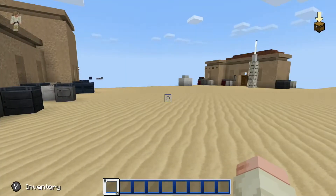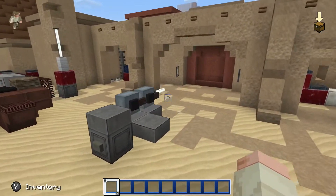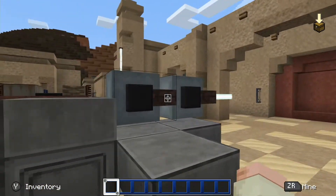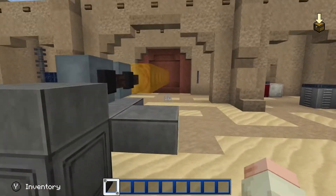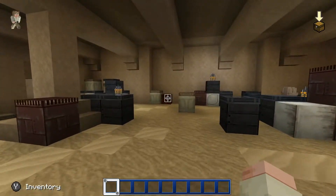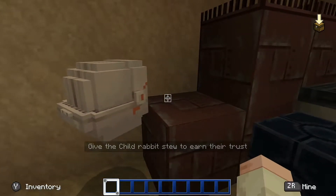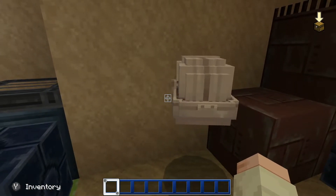When you've made it to this city right here, you want to come to this blaster, click the button, and blast this wall down. Then there he is — the child! You need rabbit stew to tame him.